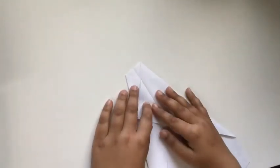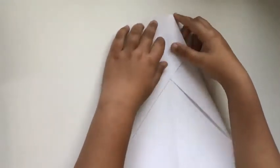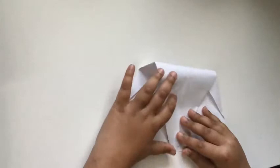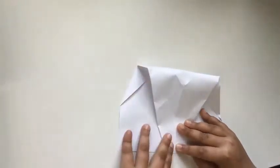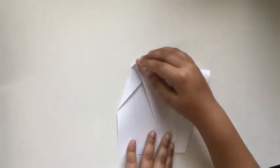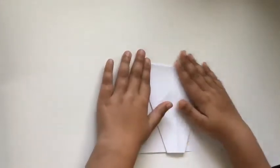Our plane should now be looking like this — we should have a plus on our paper. The next step is to take this top area and fold it down all the way to the bottom. Your layers could get a little wrinkled, so just put your thumb in there and nicely and gently crease it. We don't want any wrinkles on our paper.